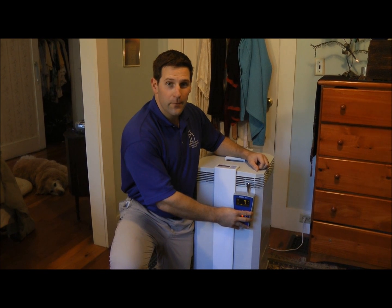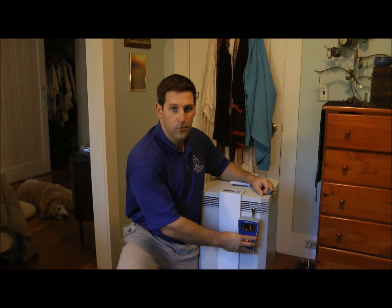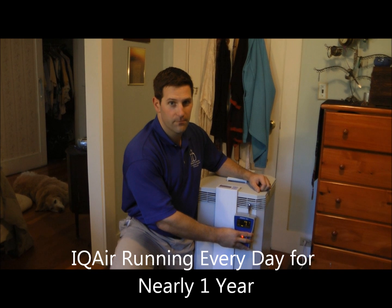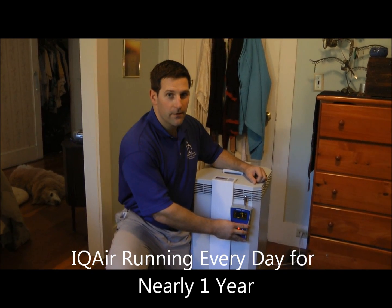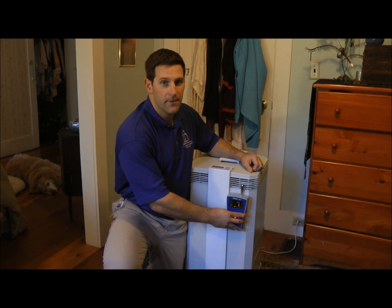Here we are inside, measuring the performance and efficiency of the IQair HealthProPlus. We've already measured the outside to serve as a baseline of which to compare. This IQair HealthProPlus has been running for about one year, every single day, on a mid-level fan speed.